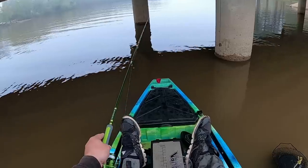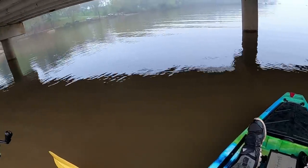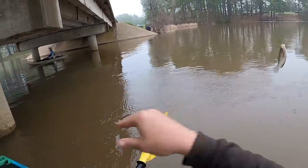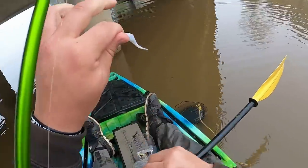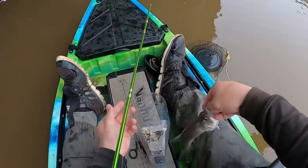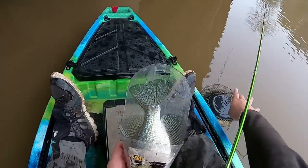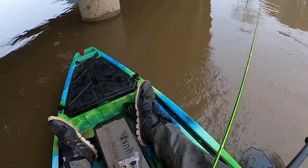Letting that jig fall, giving it some pop. Look at there — this feels like a better fish. That's a keep for sure. Look at there guys, that's probably 11. Just shy of 11. Nice. Let's go get another one.